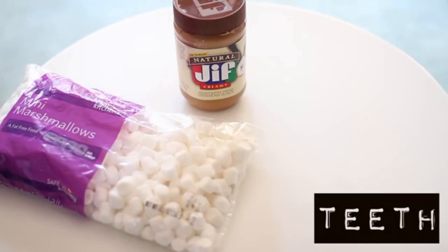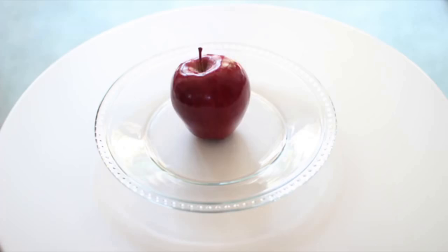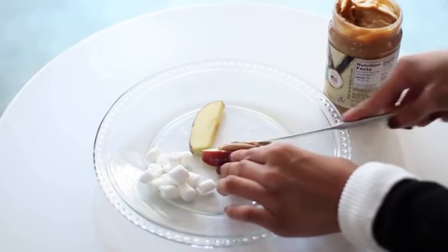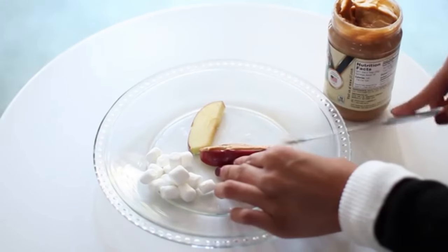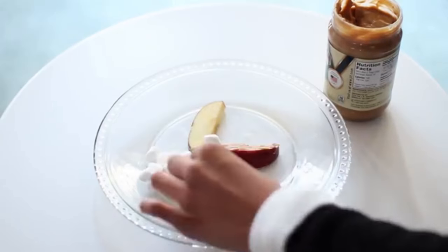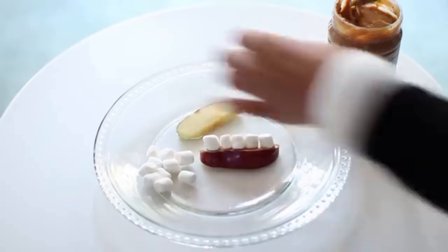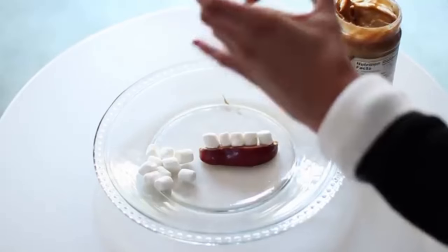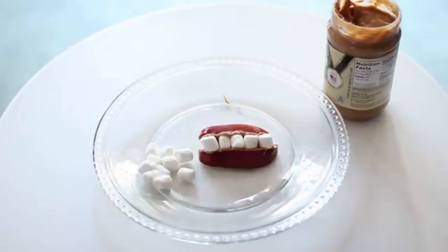For the last treat, which are the teeth, you need marshmallows, peanut butter and some red apples. You're just going to go ahead and slice your apple into little slices. Add the peanut butter to one slice, and then on top of the peanut butter you're going to add your marshmallows to create your teeth. Then add the peanut butter to the upper slice and add that on top.